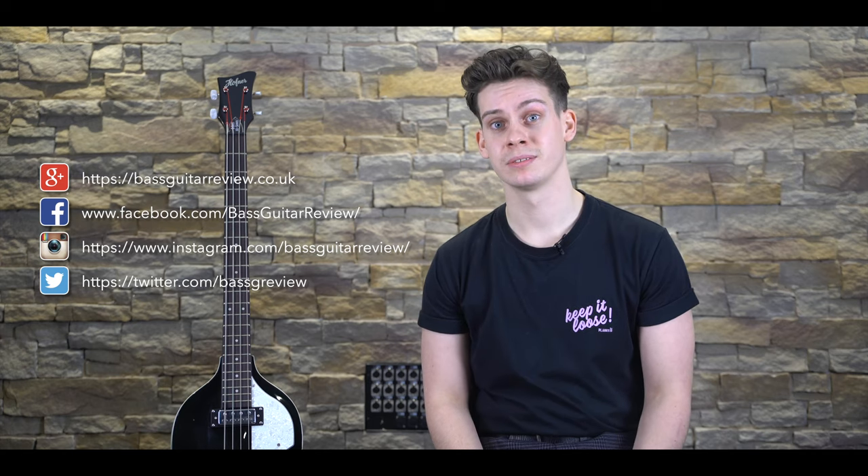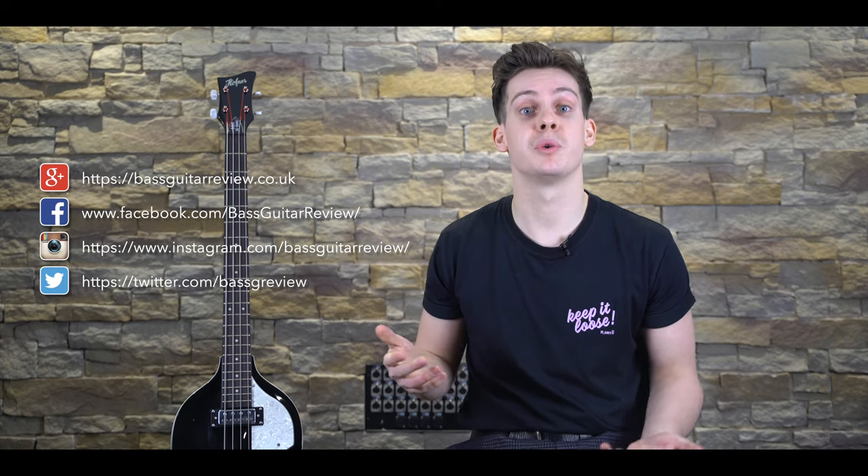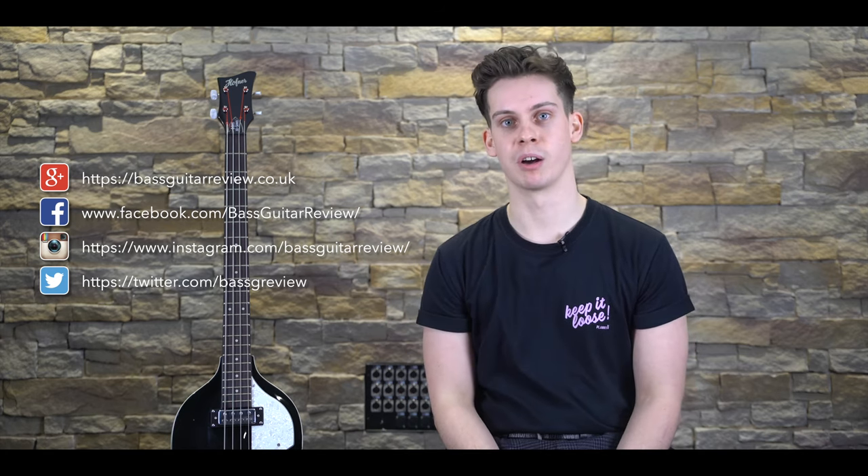Well, I hope you've enjoyed the video. If you want to be notified of our future content, please click the bell icon below and subscribe. We look forward to seeing you next time on Bass Guitar Review.